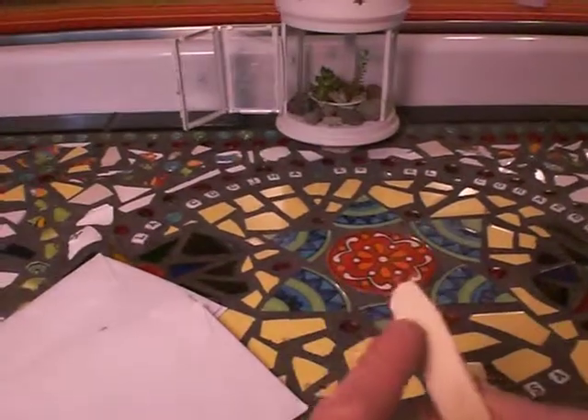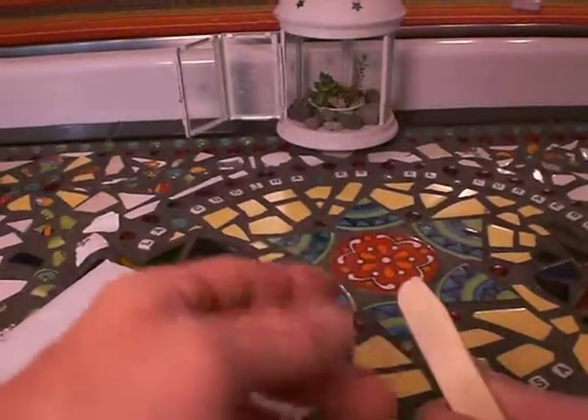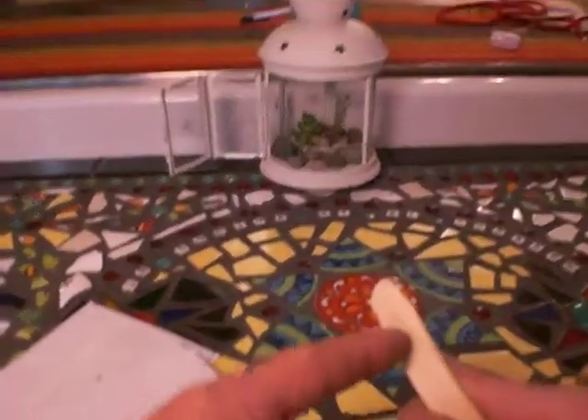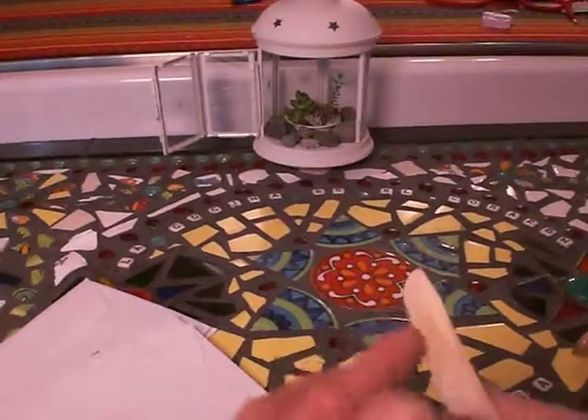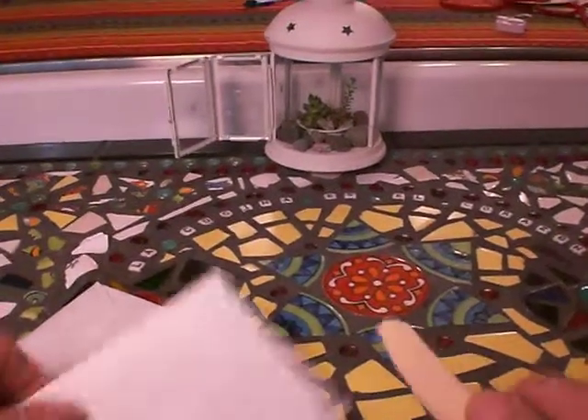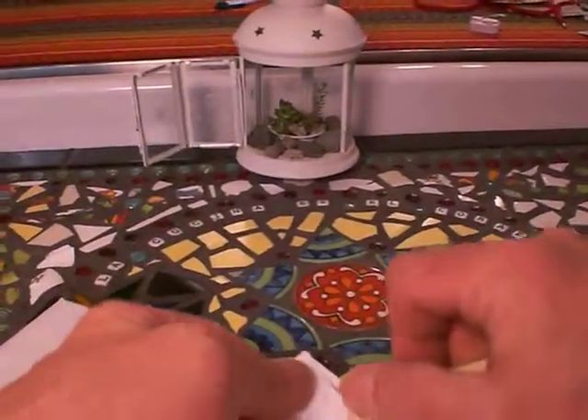We don't necessarily like a point point — people get hurt with the point points. So we just kind of carve it out more like a knife, and the idea is you can get it in there.